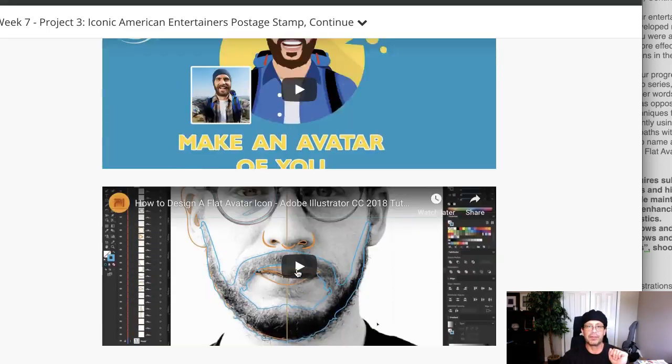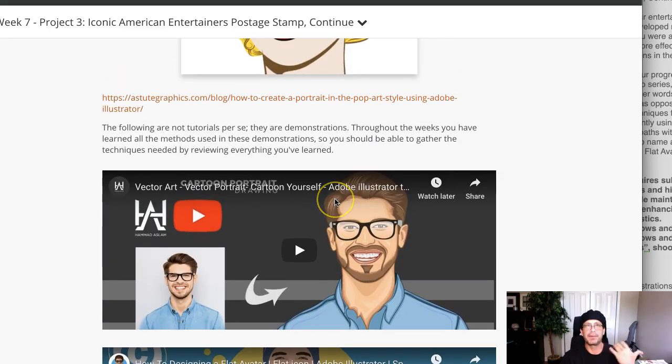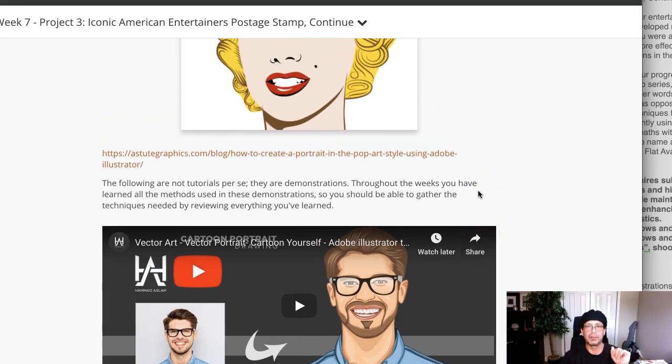I would recommend that you go ahead and go through all three of these videos showing you how to do that, and then the dozen or so videos that are located in the week three announcement.